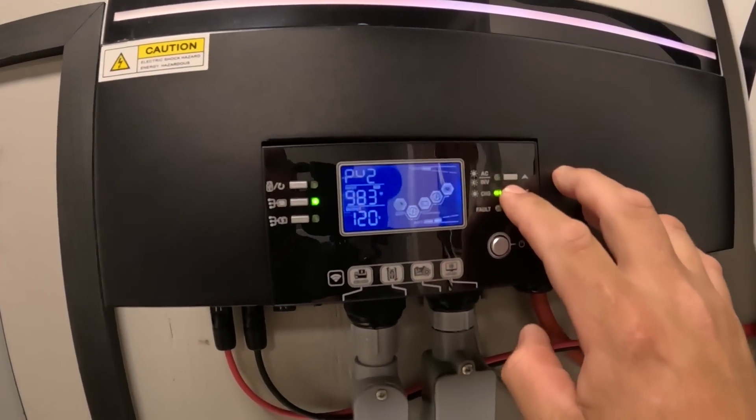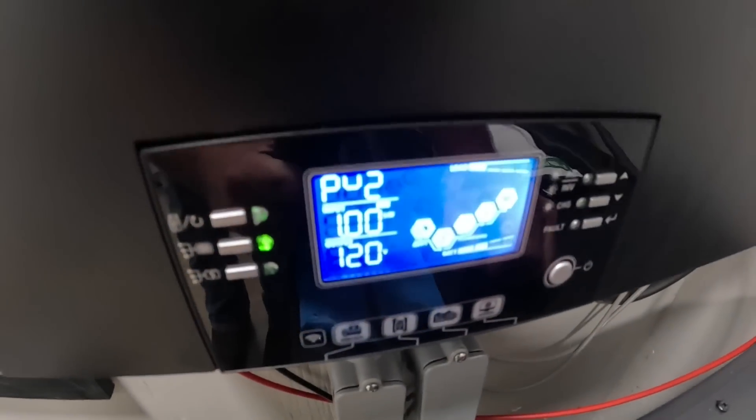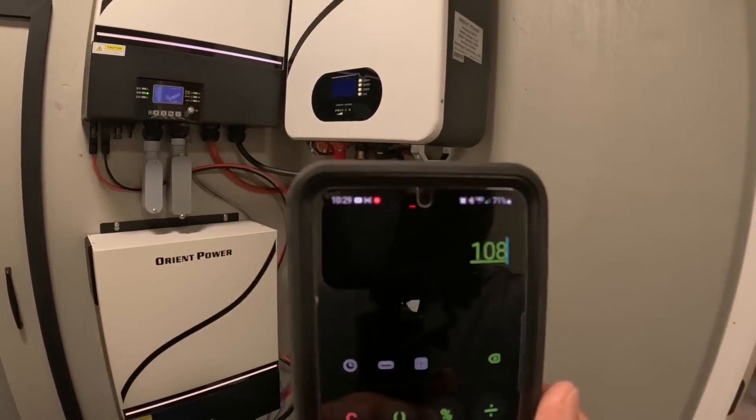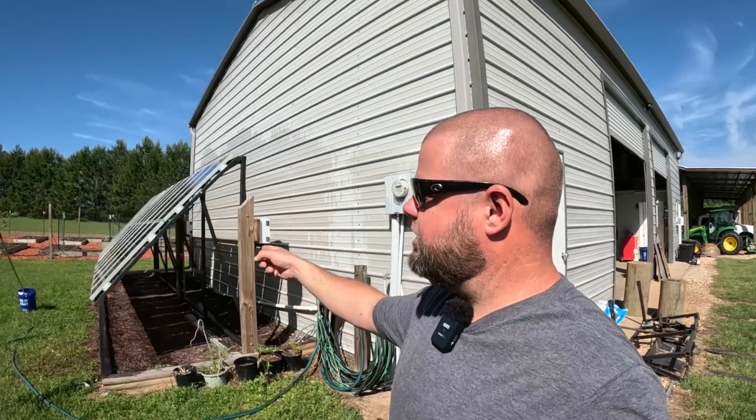Does cleaning make a difference? We're now at 983 watts on one inverter, up again, and 1,000 watts on the other. We just jumped up another 108 watts from cleaning. Between cooling and cleaning the panels, we've increased our output by about 10% on this array. The cooling effect is harder to isolate, but the cleaning immediately showed a measurable effect.